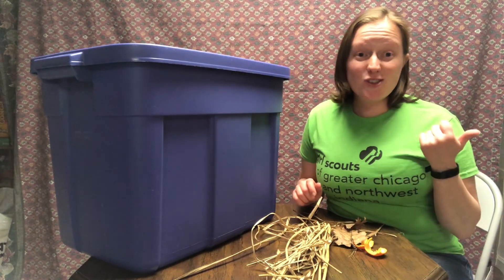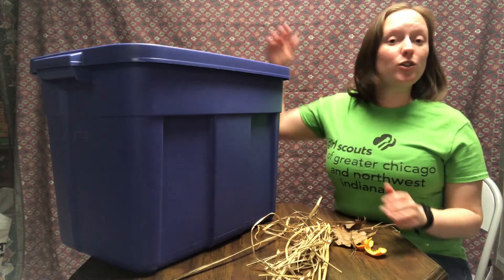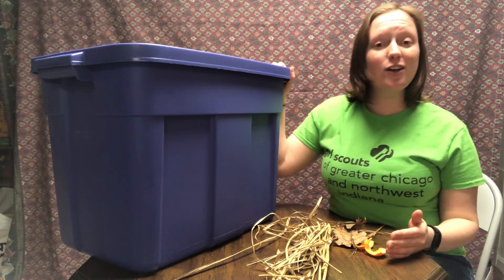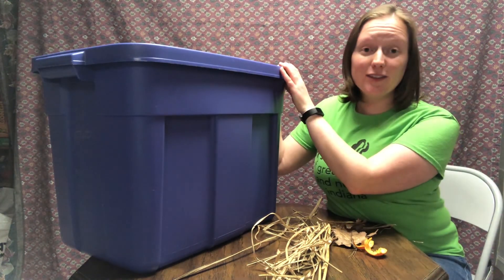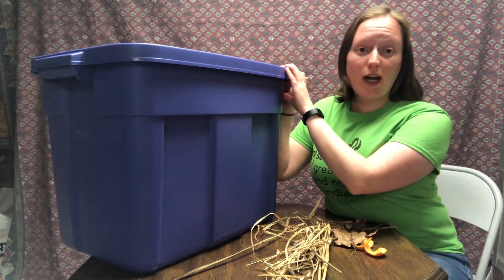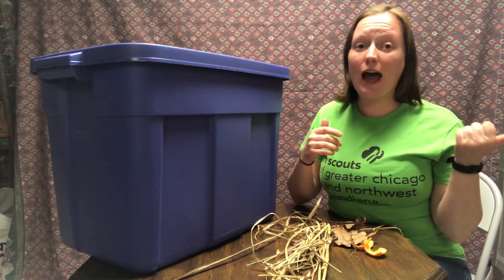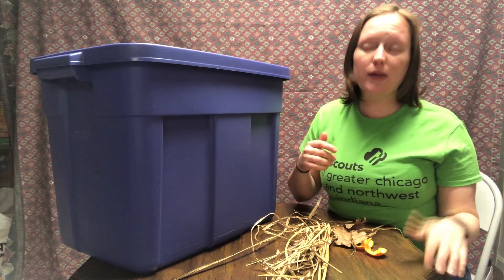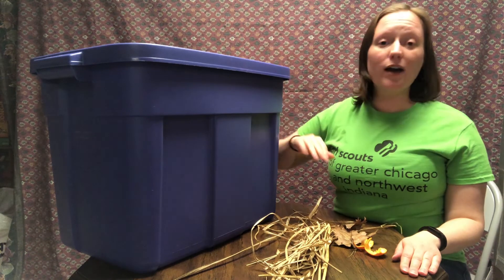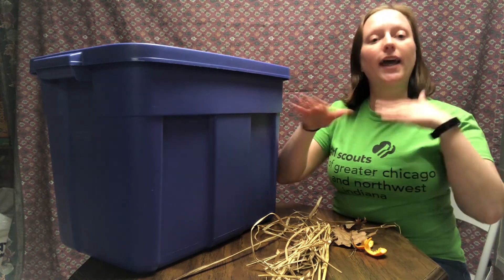Just like outdoors, there are multiple ways that you can compost inside. You can use a big Tupperware bin like this, or you can use a kitty litter container, or anything else that has some kind of lid. It is the same process — you add your food scraps inside and you want to make sure and cover it, very similar to how it was done in our outdoor compost bin. One way to do that in your indoor compost bin is to dig a small hole in the soil, put your food scraps in, and cover it up.